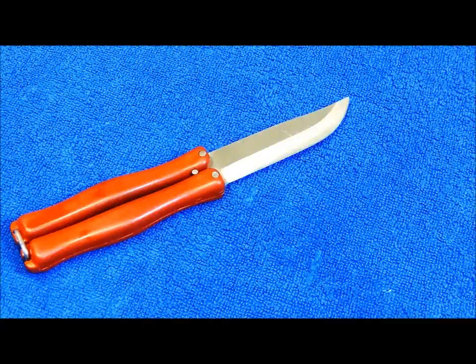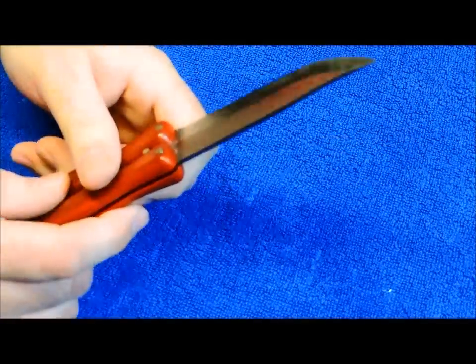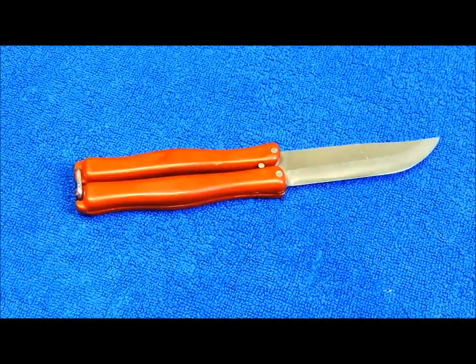As far as what steel that is, I really couldn't tell you. I'm not an expert on Finnish knives, but I'm sure it would be easy enough to find out. If you want to get one of these, look on eBay. There are some places, like Roadside Imports, that have it for sale for about $180, and that's mint.